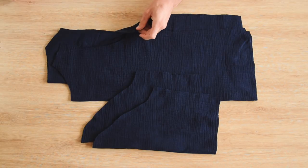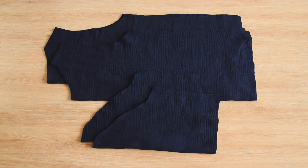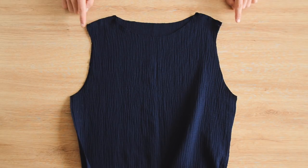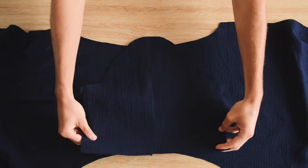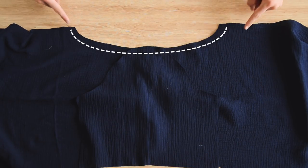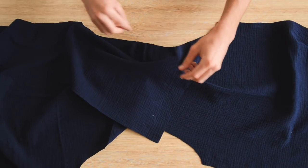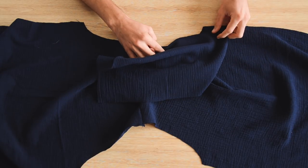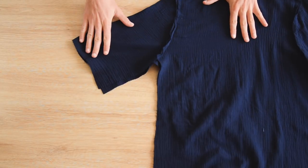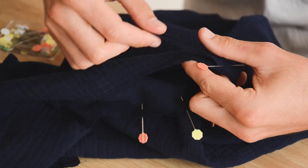On passe vite les étapes d'assemblage. On est venu assembler le devant et le dos endroit contre endroit au niveau des épaules, à 1 cm. Une fois assemblés, on pose le tout à plat et on fait correspondre le milieu de la manche avec la couture d'épaule, en épinglant jusqu'aux extrémités. On passe sous la machine, puis on ferme les côtés en faisant correspondre les coutures au niveau des aisselles et en fermant la manche et le côté du vêtement.